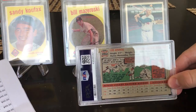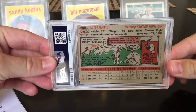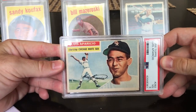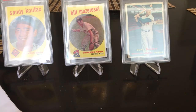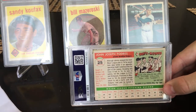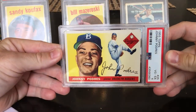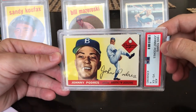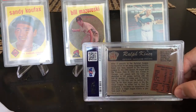Luis Aparicio — I believe this is his rookie or second year card. I predicted a four; the centering is pretty rough top to bottom. Got a three — not bad, still a nice card. Moving on, Johnny Podres 1955 — I predicted a four, centering is not great so I wouldn't be surprised with a three. Got a four — nailed it. The card does have some chipping along the top.